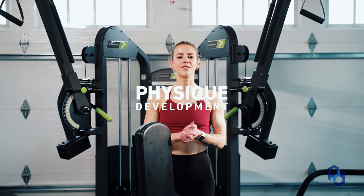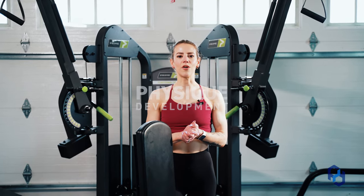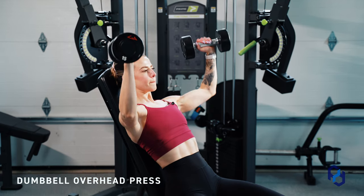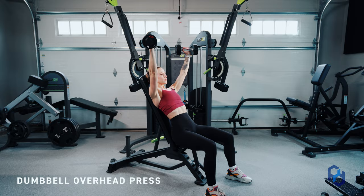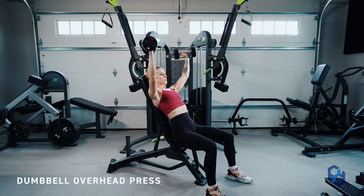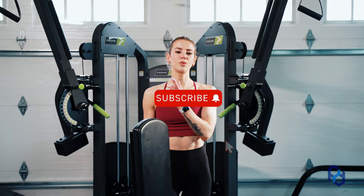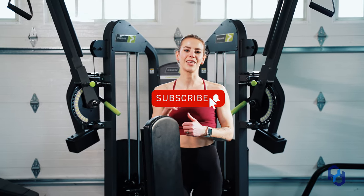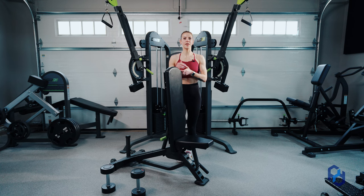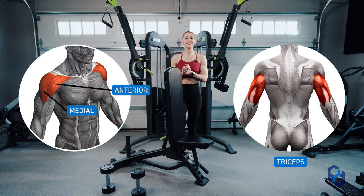Hey guys, Coach Sue here with Physique Development. Today we're going over the dumbbell overhead press. This is a great exercise if you want to bias the medial delt. You'll still get some anterior delt volume, but this isn't an anterior delt bias — we have another video on that linked in the description. Your secondary muscle here is going to be the triceps.